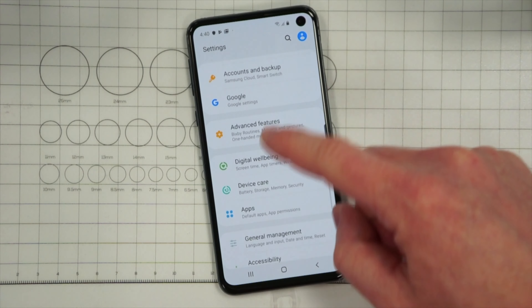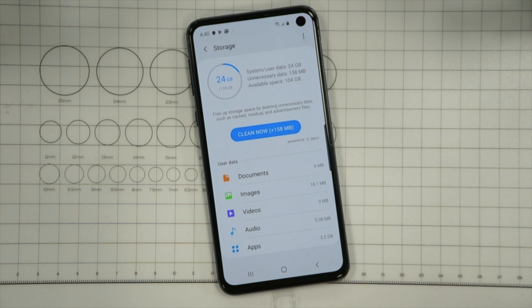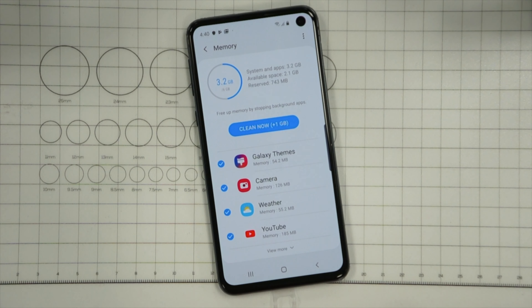Inside the hole punch there's a 10 megapixel wide angle camera — not ultra wide, just regularly wide at 26 millimeters, which is the same focal length as the rear camera. The rear camera is a 12 megapixel wide angle lens, also accompanied by a 16 megapixel ultra wide camera, which gets you some really cool wide angle shots. The focal length on it is about 12 millimeters, getting you about double the width and double the height.